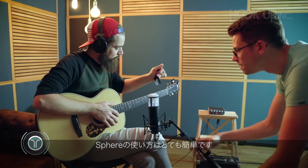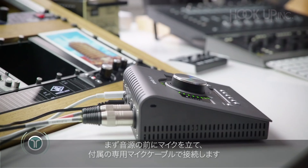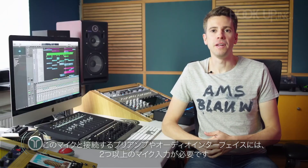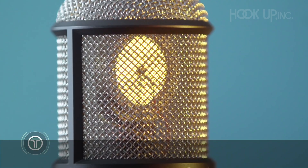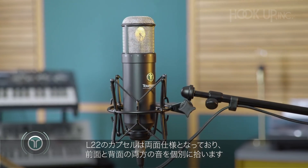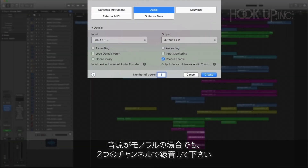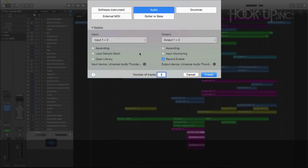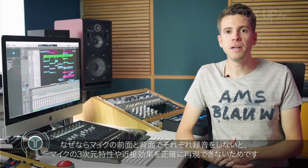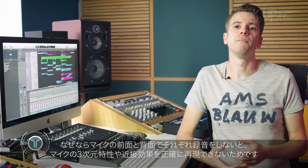Using Sphere is easy. You place the microphone in front of the sound source and connect it with the included mic cable. You can use the microphone with any preamp or audio interface with at least two mic inputs. The L22 capsule is double-sided and both sides are recorded separately. Sphere uses two channels and should be recorded on a stereo track, even from mono sound sources. This is because it's not possible to accurately mimic a microphone's three-dimensional pickup pattern and proximity effect without recording the front and the back of the mic separately.